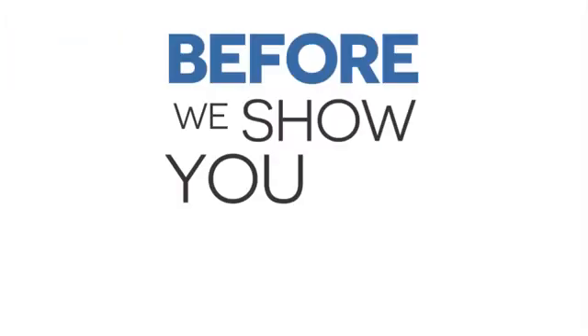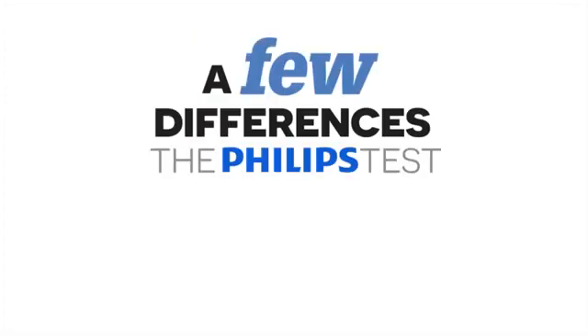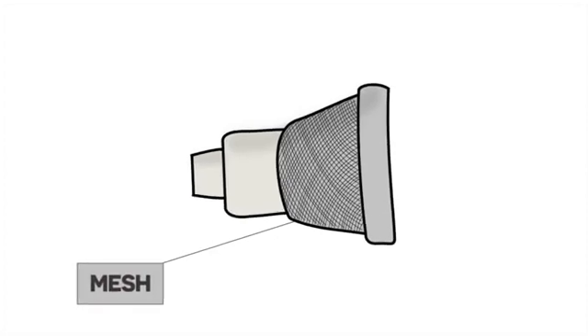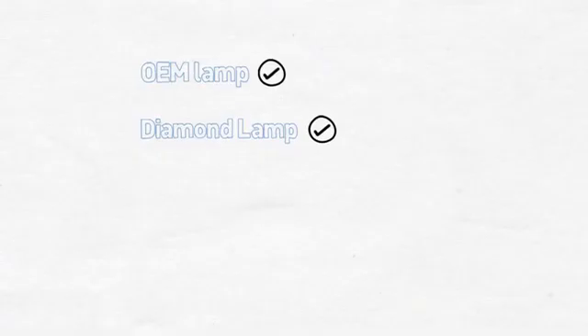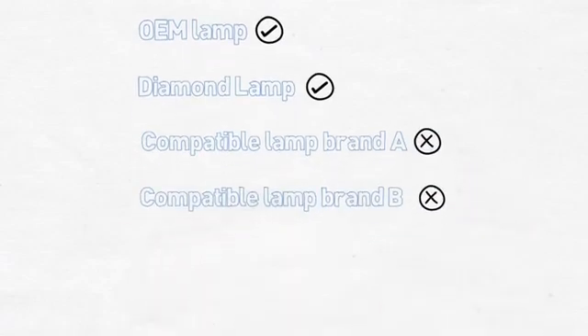Before we show you how each lamp fared, it's worth noting a few differences that the Philips test engineer observed. On the OEM lamp, there is a mesh surround, specifically added at the request of the projector manufacturer for extra protection in the event of breakage. The diamond lamp has an identical mesh, but none of the other compatible brands have any mesh.